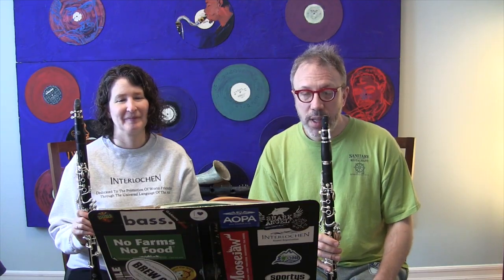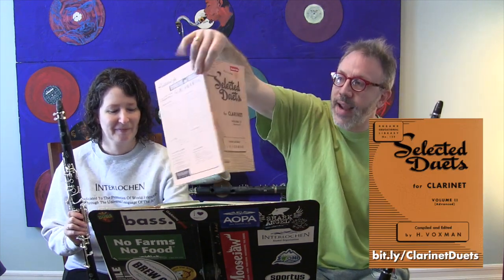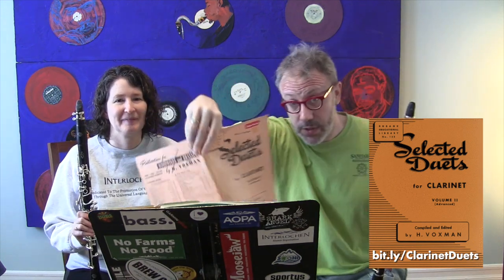When you're playing by yourself, you obviously don't have to worry about things like tuning with another person, counting in a piece of music, giving cues, or any of that stuff. So today we're going to actually play a few duets — one of them from this book, the Selected Studies for Clarinet Volume 2 Advanced, because we're advanced.